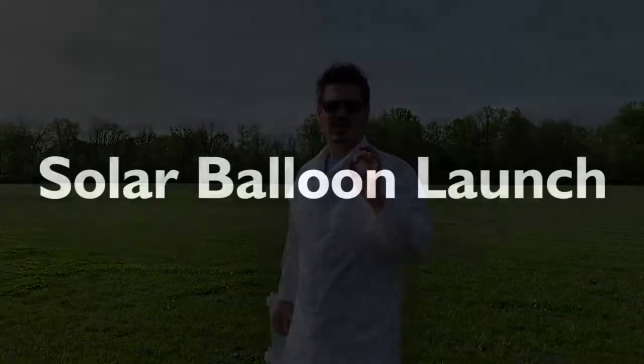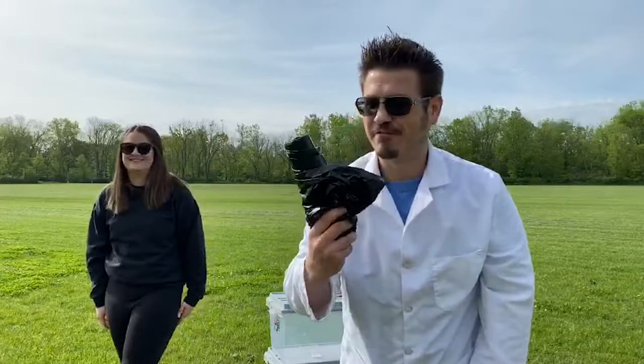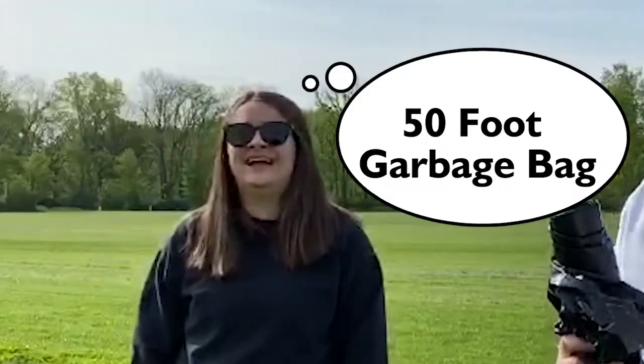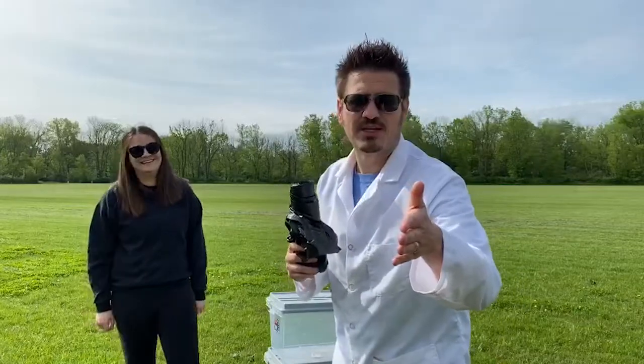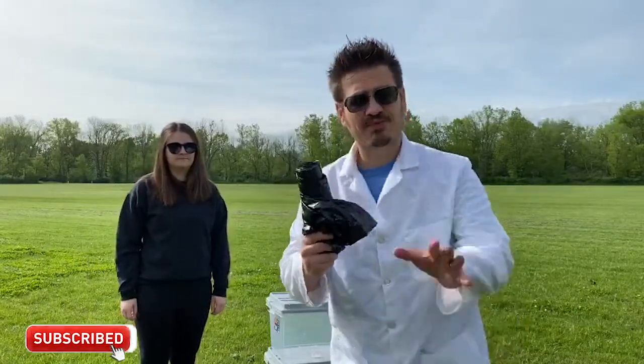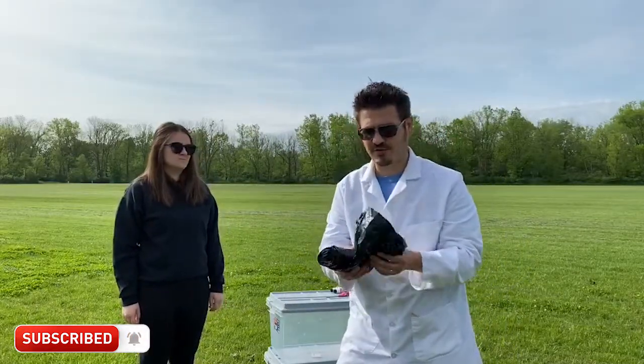We're going to be building a solar balloon. We have the solar balloon and we finally have sun — we needed the sun. We're going to get this going here. I've got a 50-foot long one, it's like a garbage bag. I'll post an activity sheet for you guys so you can build one of these at home very simply. We're not going to talk about how to build it right now because we actually purchased this 50-foot long one.